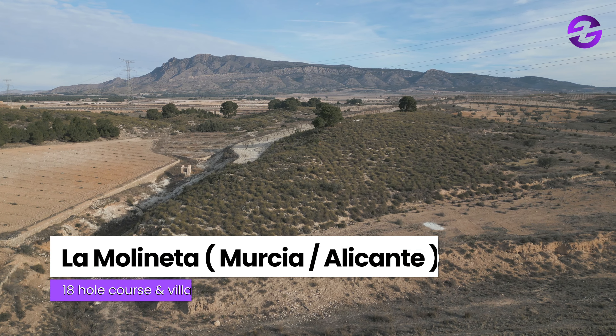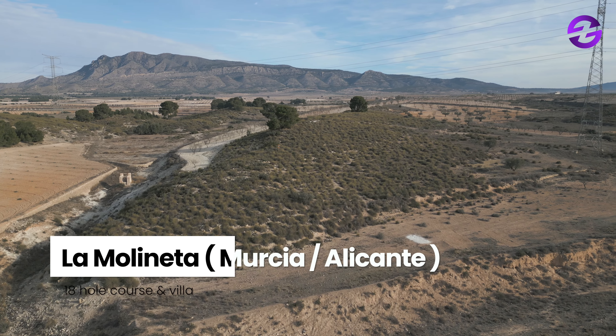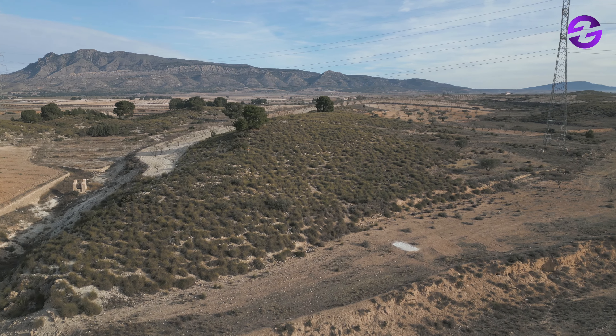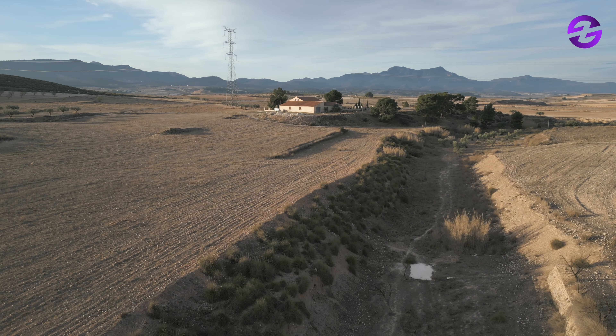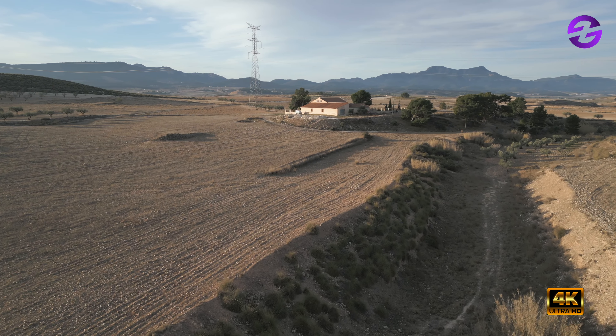Hello friends and welcome to Zona Disc Golf. We have another option to play in Spain — the new course in La Molineta, in Murcia, near Alicante, Costa Blanca. And we have with us Thomas Lietchua, part of the building crew.